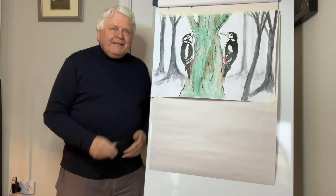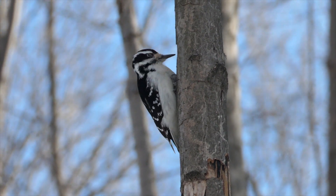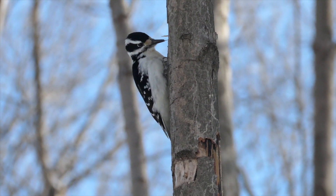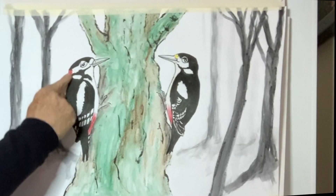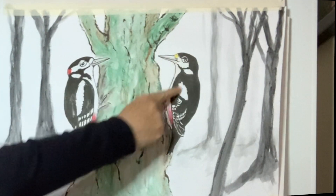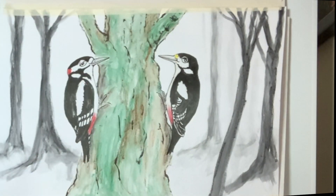There are lovely woodpeckers all over Europe, America, and Canada, so do have a look at them wherever you are. The male has a lovely patch of red on the back of his head — that's the male; the female doesn't have it. There's a little bit of yellow, but underneath they have lovely flashes of pinky red. The rest of the body is black and white, and they're just about a blackbird size.